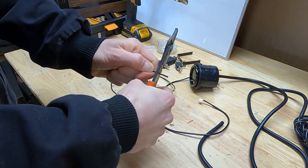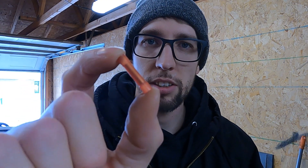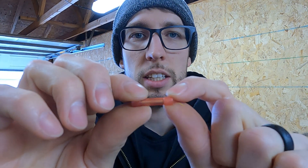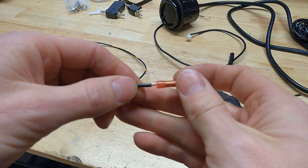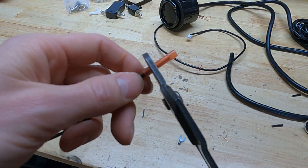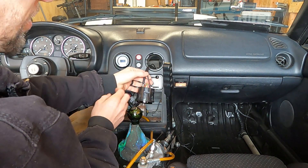For splicing the wires, I'm using heat shrink butt connectors — you slide the wire into the end, crimp it down with pliers, then apply heat so it shrinks around the wire so nothing is exposed. You don't want a power wire rubbing on anything where it can short out the gauge or pop fuses. Just slide the wire all the way in, pinch it with the pliers to crimp, then do that with the other wires.